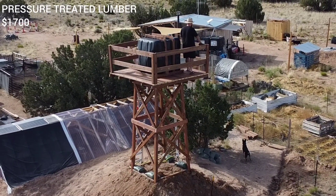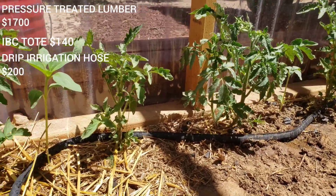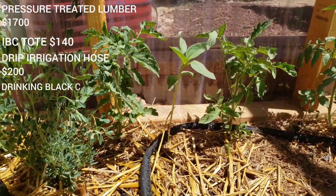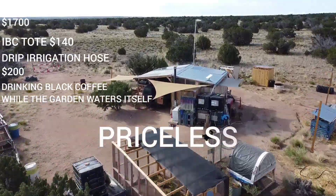Pressure-treated lumber: $1,700. IBC tote: $140. Drip irrigation hose: $200. Drinking black coffee while the garden waters itself? Priceless.